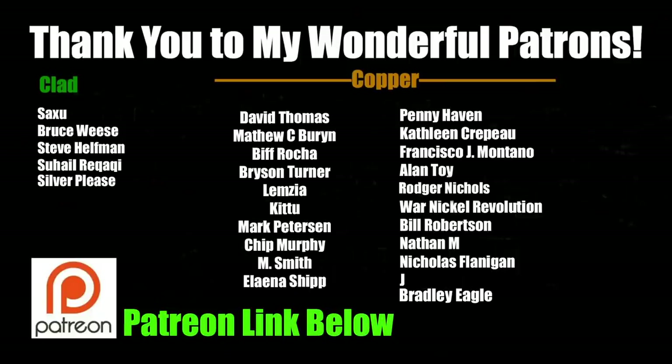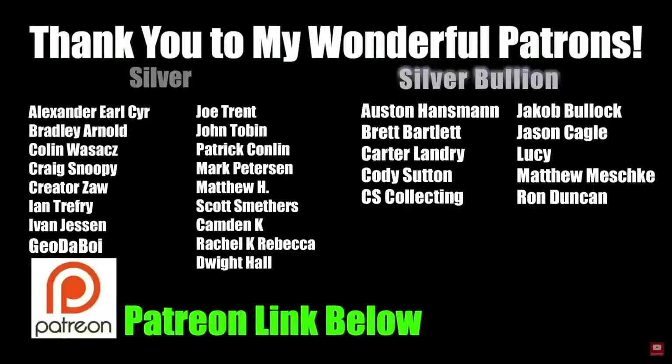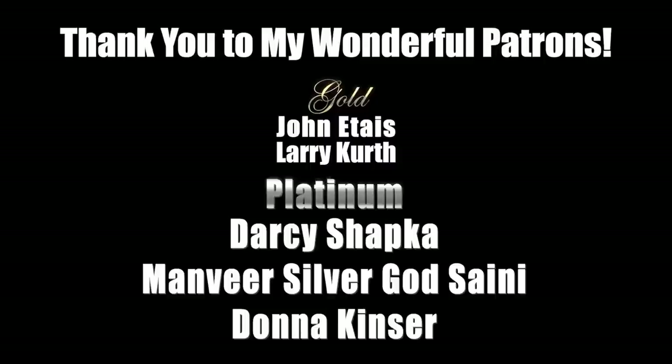A huge, huge thank you to all of my wonderful patrons. You guys are amazing — thank you so, so much for your support. I have been absolutely loving talking to you guys in Discord. Things have been so interesting these past couple of weeks. If you're interested in becoming a patron, now's the time.